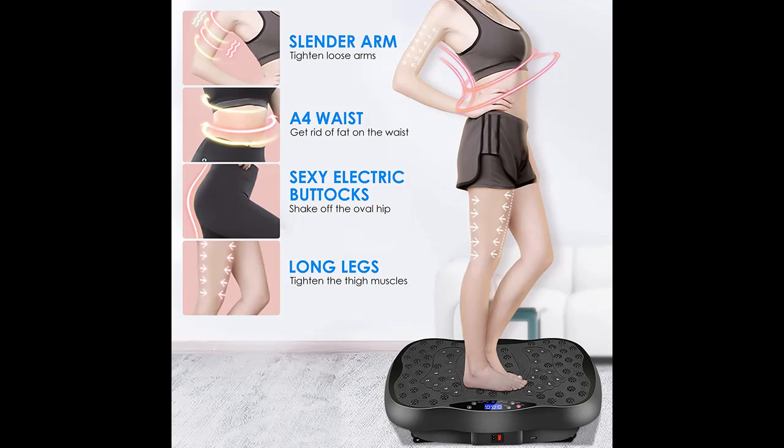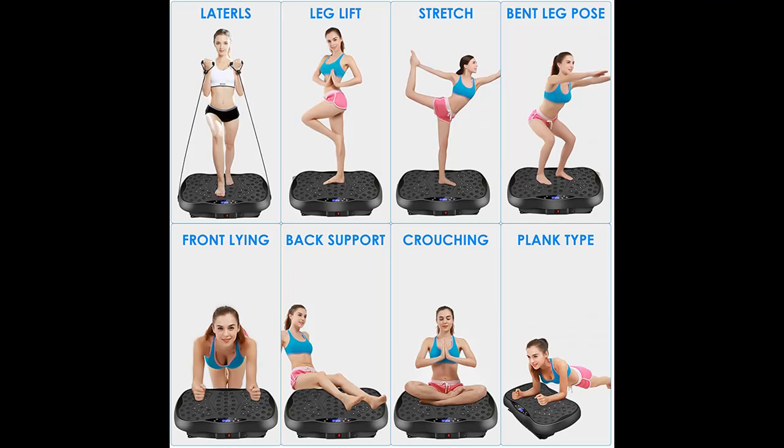At the same time, there is a timing adjustment function to allow you to have a planned exercise. The upgraded powerful motor produces high-frequency vibration motion to ensure ultra-quiet operation.